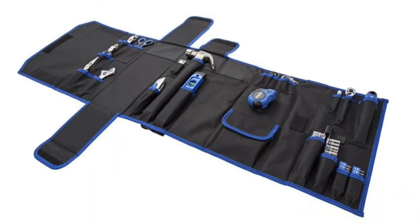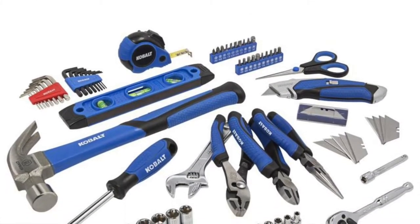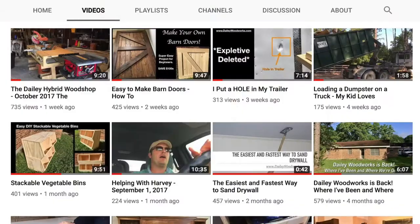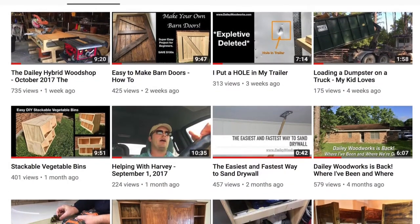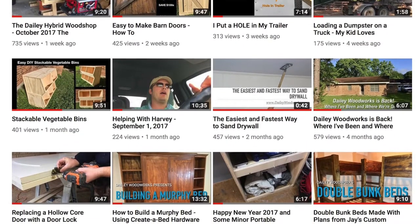Thank you for watching this review on the Cobalt 73-piece household tool set. This product is available at Lowe's. Be sure to subscribe to my YouTube channel for more product reviews, woodworking projects, and shop projects. As always, thank you for watching — please give this video a like and a share, and we will see you next time. Have a great day.